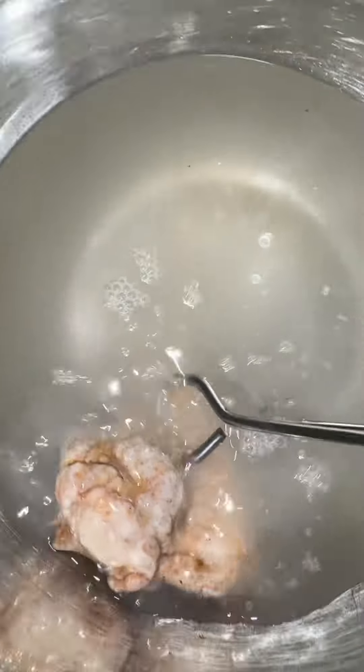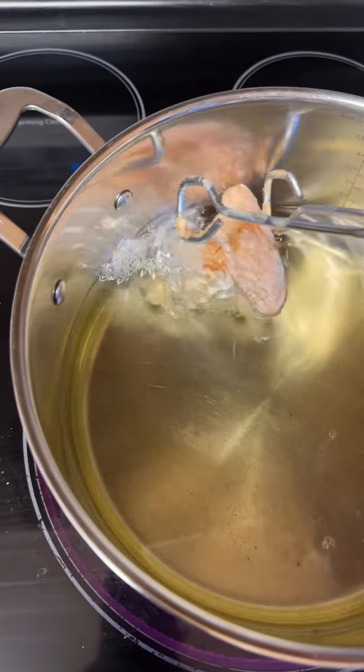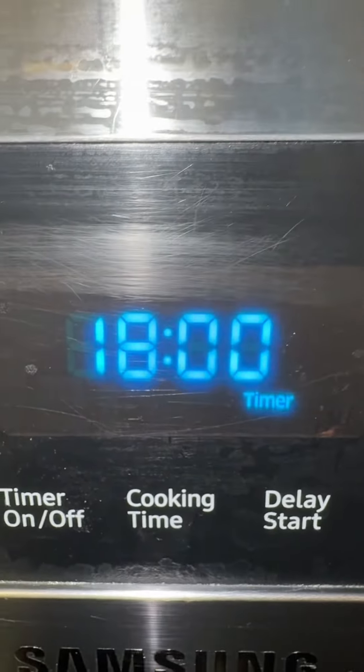I repeat with all the chicken. Once the oil is hot, I add the battered chicken. I set the timer to 18 minutes. After seven minutes, I turn the wings over.